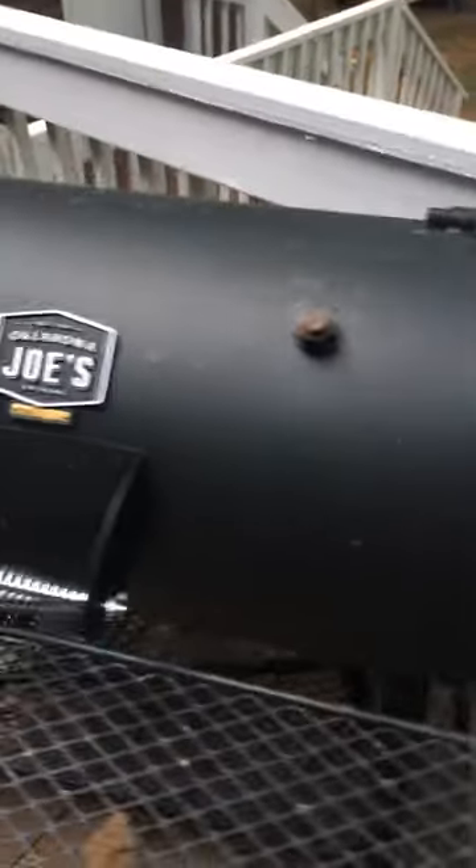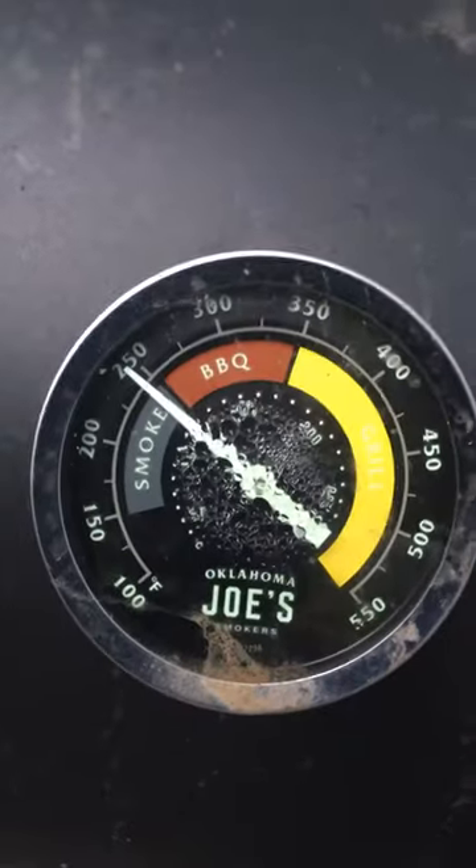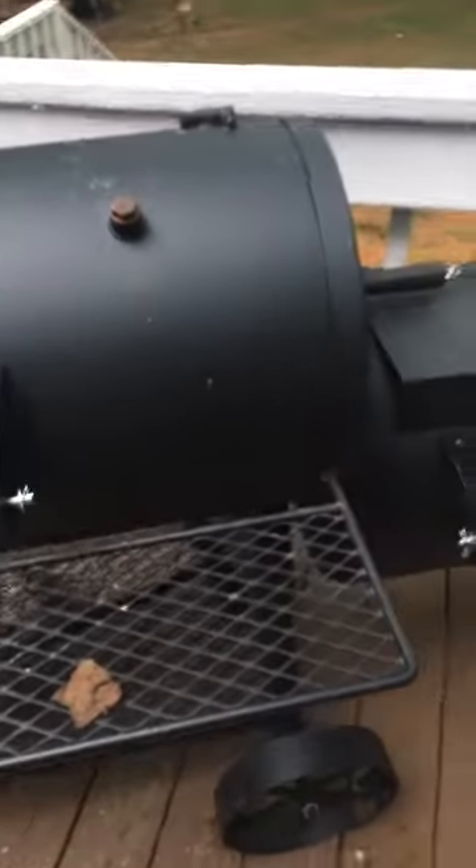The temperature balance on this thing works really well. Obviously you need to control your charcoal and your wood and keep an eye on it, but this thing is pretty phenomenal. I just wanted to upgrade it a little bit so I could put some stuff on the rotisserie.